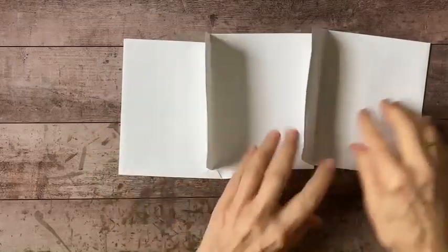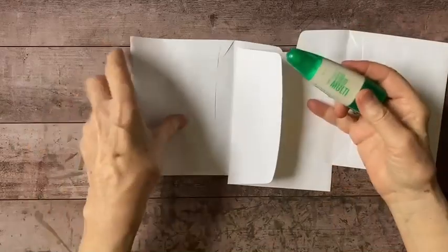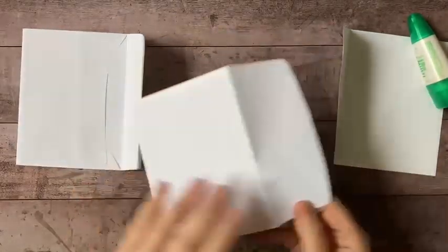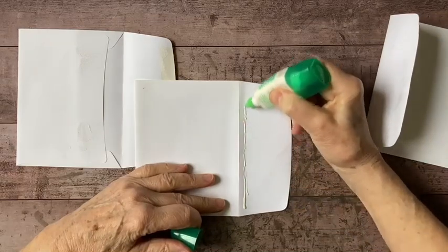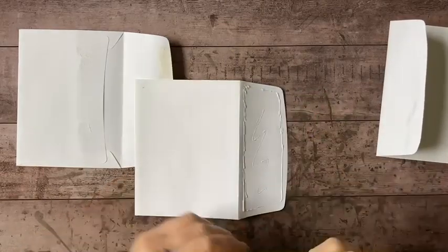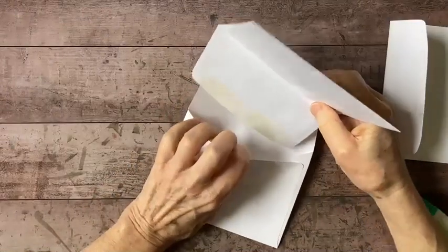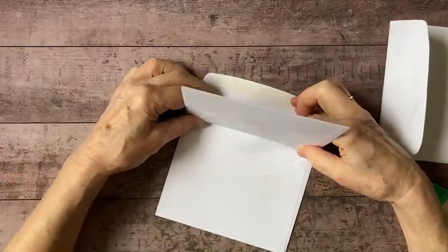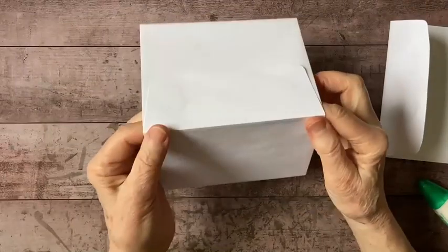Each of these envelopes will become a little pocket to put things in. First thing, I'm going to get out my multi-purpose liquid glue and glue these together. I'm adding a little bit of glue to the front of the flap, and I'm going to put it inside of this other envelope — just slide that in and get it into position so the creases are even with one another.